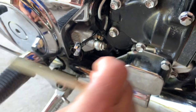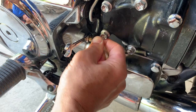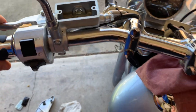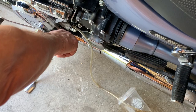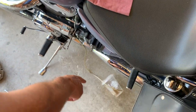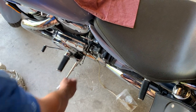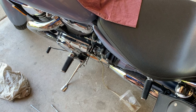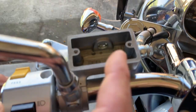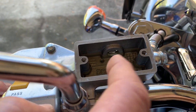Right in here is the bleeder screw. Insert your eight millimeter wrench in here and connect your clear hose onto the opening. Come up here and squeeze the handle slightly until you feel resistance, then come down here, unscrew the bleeder screw, and press the handle all the way in — you will see fluid coming out from down there. Once it's pressed all the way in, close the bleeder screw, release the handle, and repeat the same process over and over.